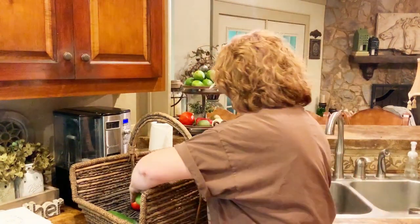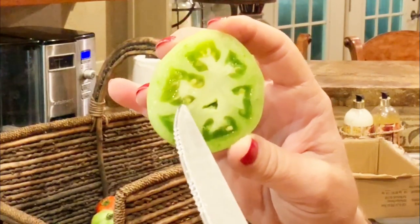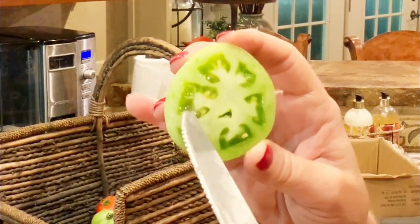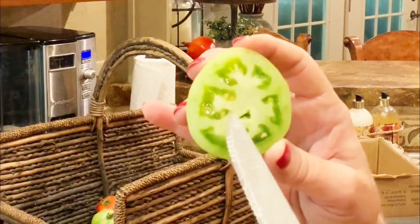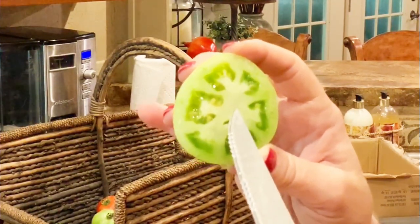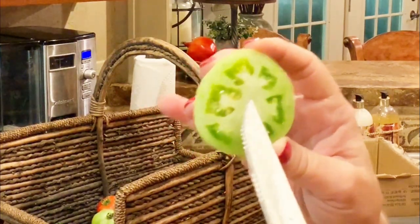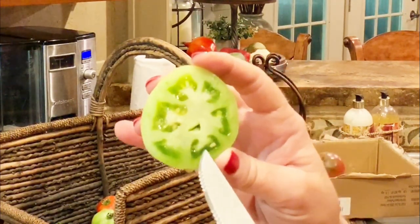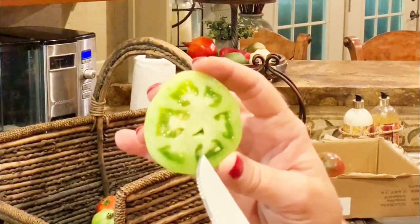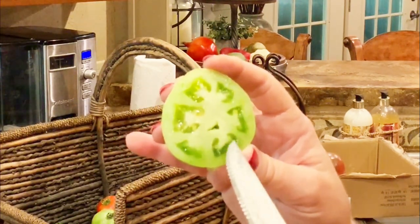Let me just cut this one that fell off the vine. I've got it cut in half. Do you see how we have the jelly-like substance here around the seeds? This means it is a mature green — perfect for frying green tomatoes. If it were still a very dark green, this jelly-like substance wouldn't be there, and the seeds would be really easy to cut.